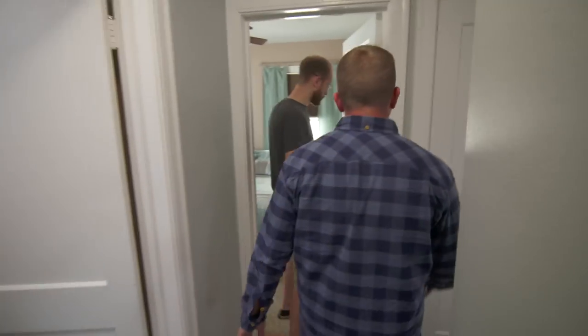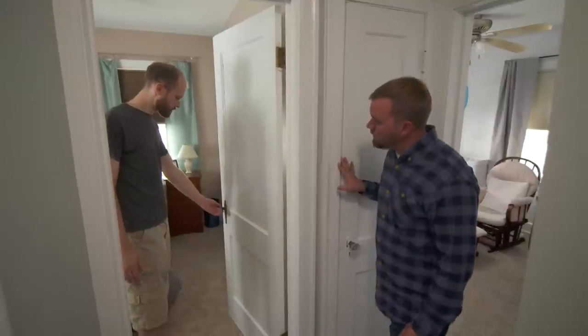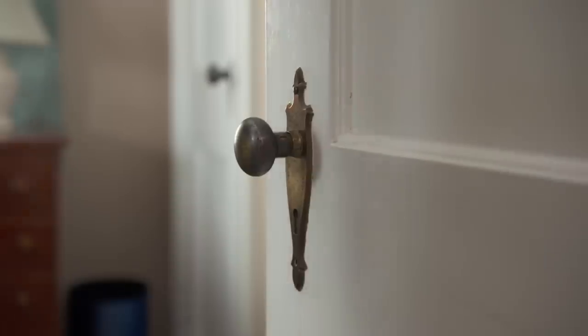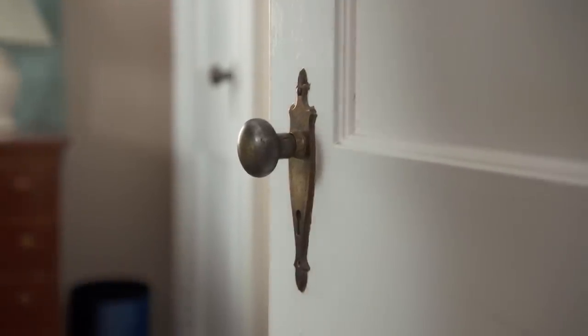We've got these old doors — this is the issue we're running into. They look like they're original to the home, as well as the hardware. We really love them and want to keep them that way, but we've run into an issue with being able to lock them because we've lost the skeleton key. We'd really like to add a thumb latch — is that even something that's possible? Oh, it's definitely possible, I can do that for you.